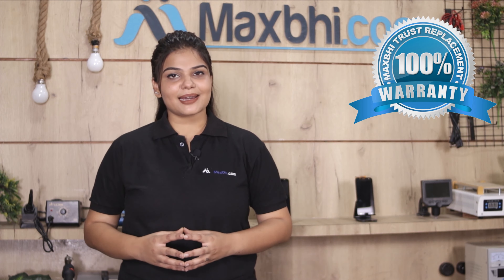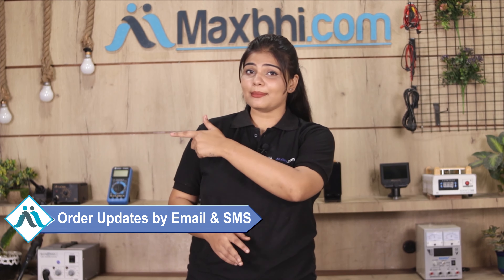This LCD Flex Cable is checked and inspected by our quality team, and after quality assurance, it is sent to you. Also, this is the OPPO F17 Pro's new LCD Flex Cable with MaxBee Trust Replacement warranty, so you can see there will be no problem.